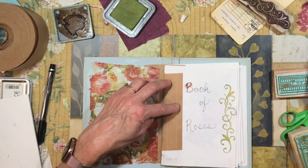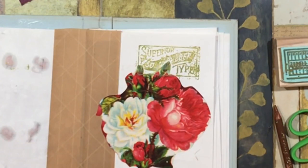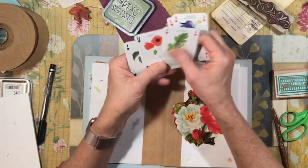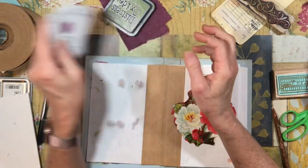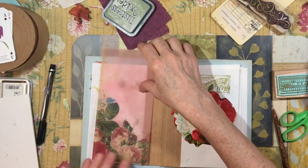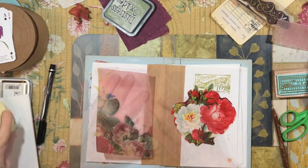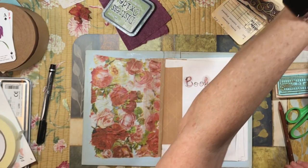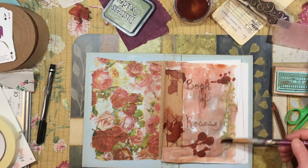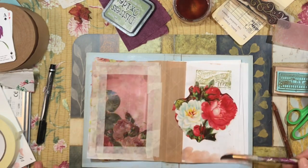That paper is kind of delicate, but I'm just going to mess this up a little bit. I don't think I have any roses in here. Maybe it needs some rust stain. Look at the way that ink is turning kind of yellow — I'm going to put a little of that color down here.